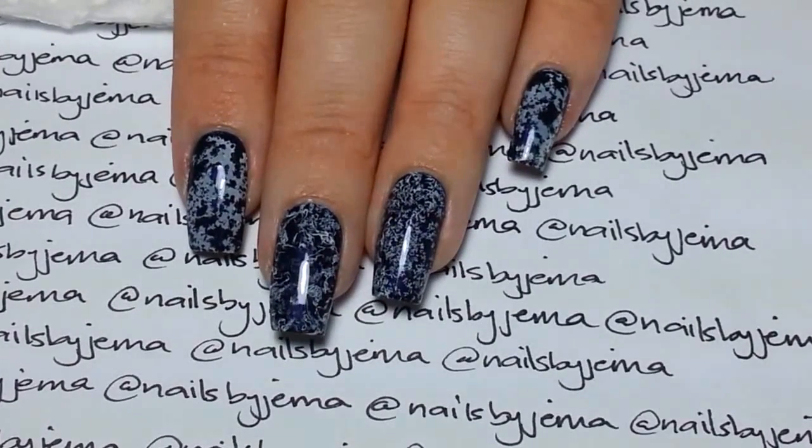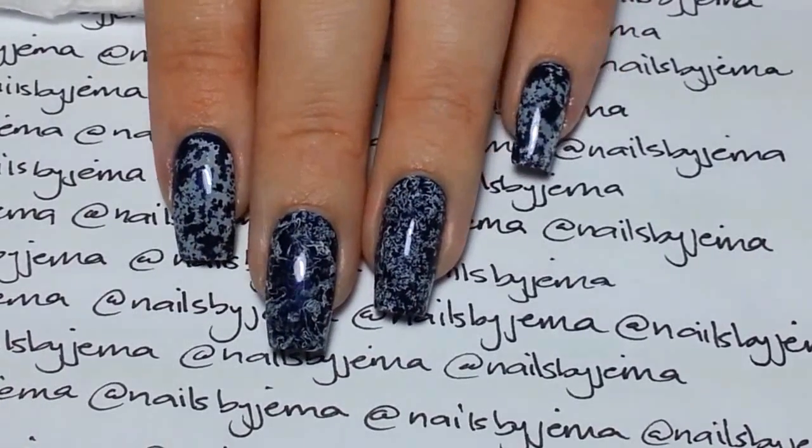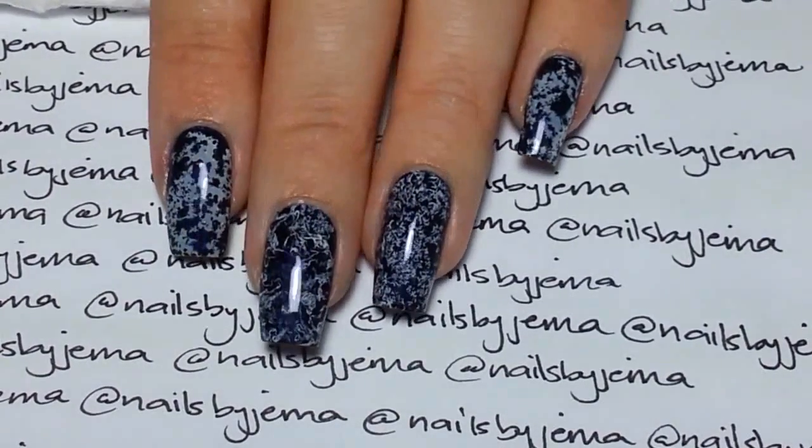In this video I'm going to show you how to do these really cool water spotted design nails. All you need is a plastic cup of filtered water and some rubbing alcohol in liquid form.